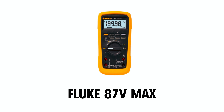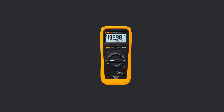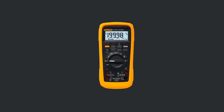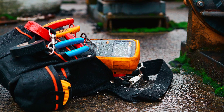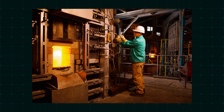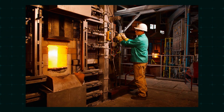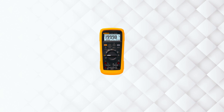The Fluke 87 VMAX is a true RMS digital multimeter that blends exceptional performance and durability, making it a top choice for professionals in demanding environments. Known for its accuracy, this multimeter delivers precise measurements across a wide range of functions, including voltage, current, capacitance, and more.